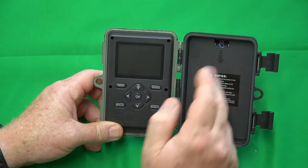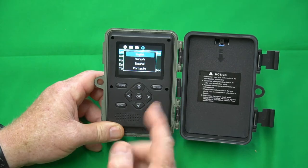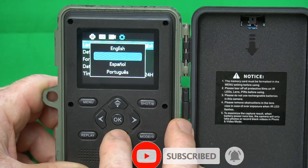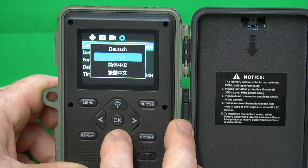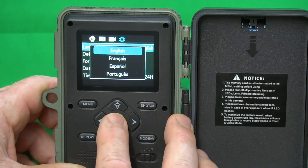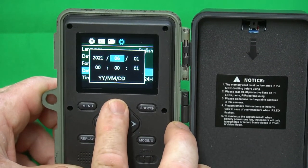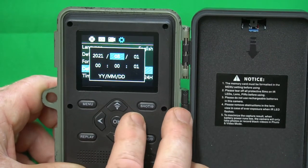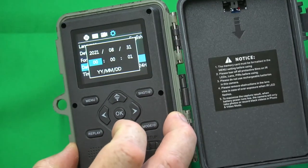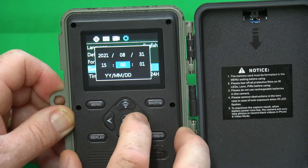First, you've got to install your batteries and turn it on. We'll turn it to the settings and wait for it to boot up. The first thing that comes up is your language selection. You have a choice of English, French, Spanish, Portuguese, Dutch, Italian, and quite a few other languages. Let's choose English. Then you have your date — it's 2021, August 31st — and the time of day, which is 3:34, so we'll set it to 3:34.